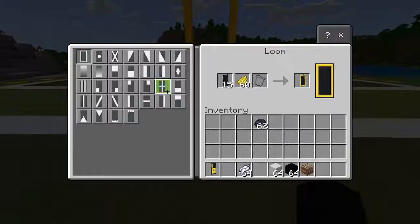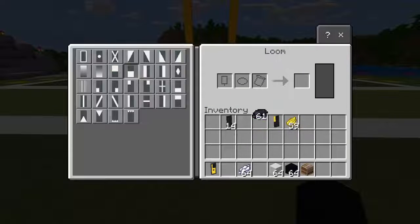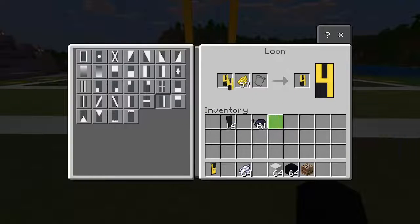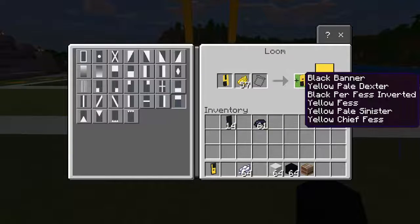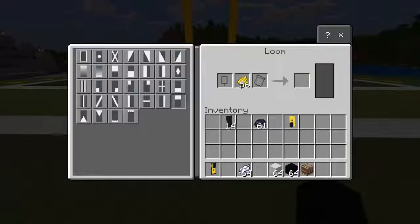Now we're going to do the exact same thing upside down and this is going to be the nine. So the first thing we're going to do is the left side with the yellow, and then we're going to switch it to black and do the bottom half. Then we're going to do yellow again right in the middle and up the right side, like that, and then this one right here.